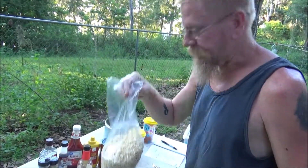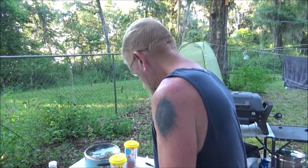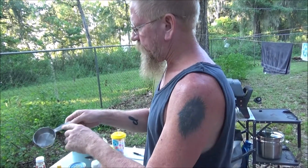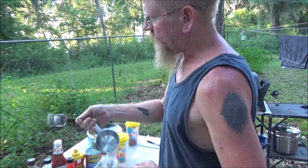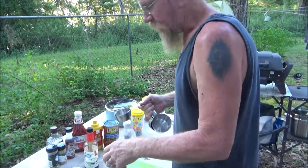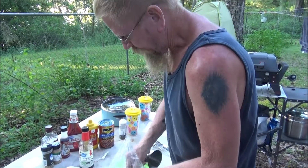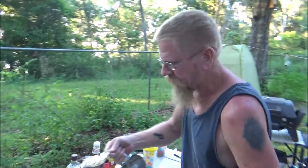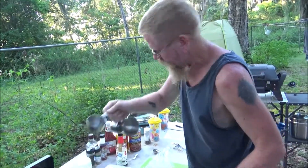Half a cup of TVP — I like these stainless steel cups because the measurements are engraved in there. Don't you hate the plastic ones? The markings always rub off and then you just take your best guess. Anyway, half a cup of TVP into the frying pan, just like that.